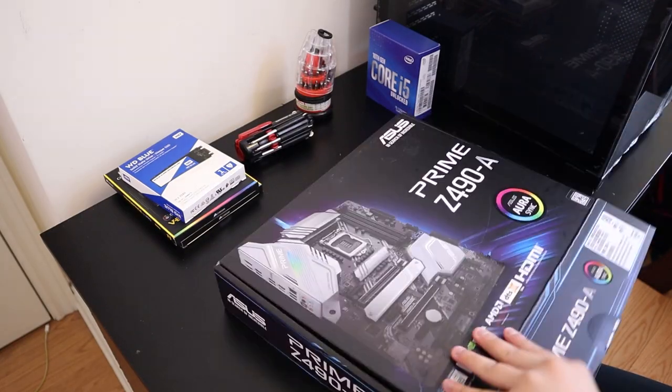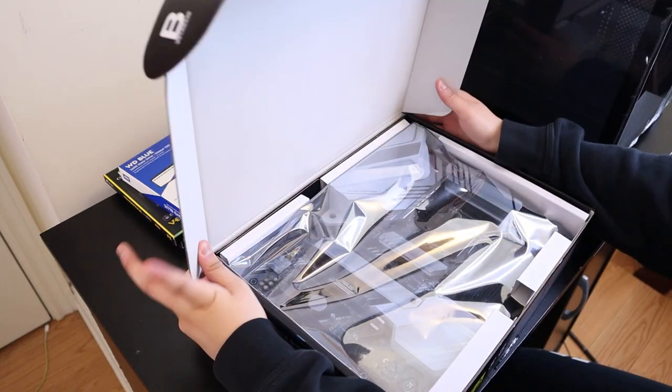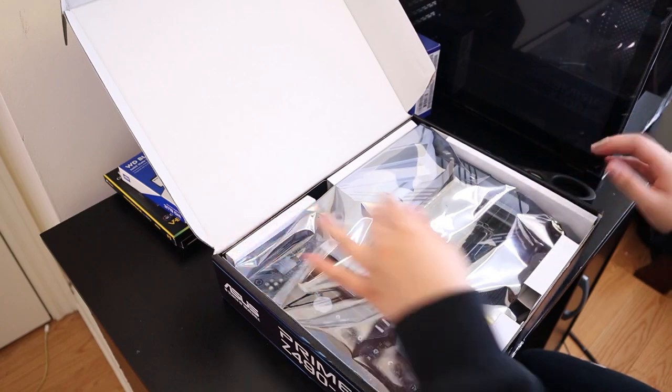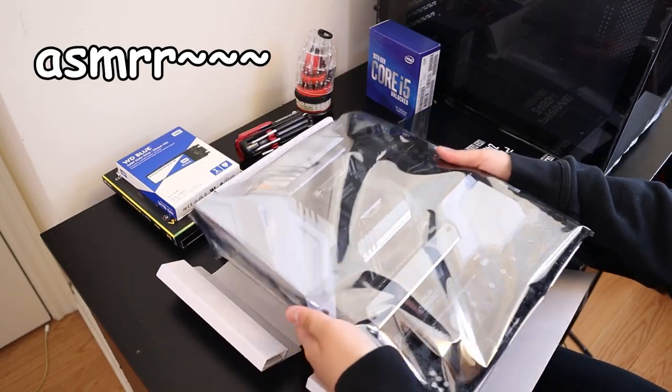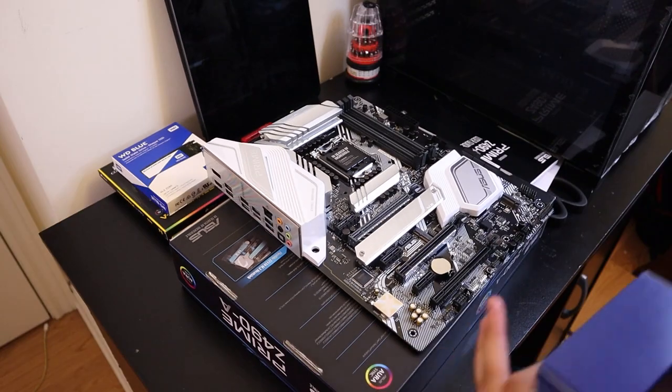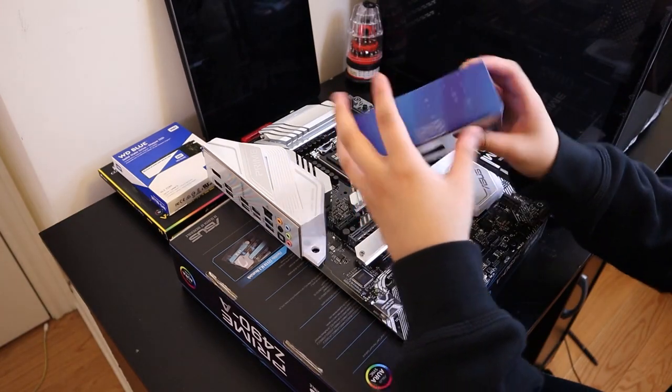Let's get her open. It's huge! Oh my god, I didn't know the motherboard was this big. I got the motherboard out — it smells so delicious. I'm gonna open up my processor.